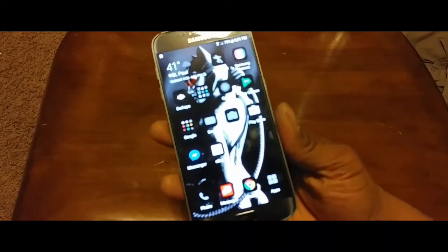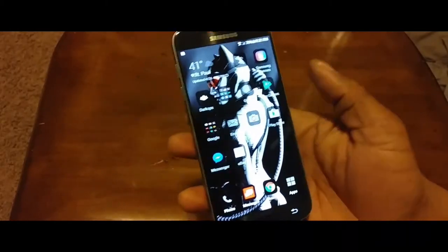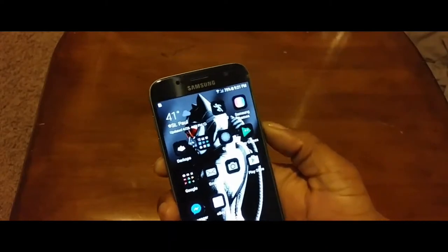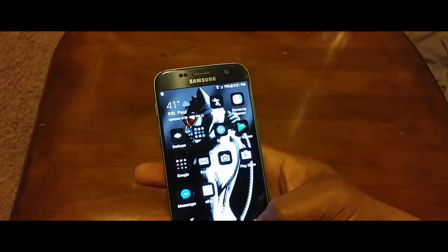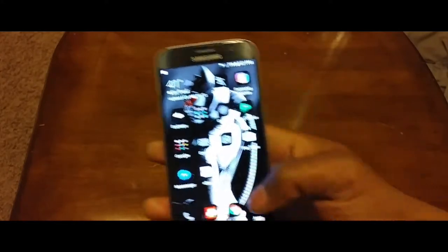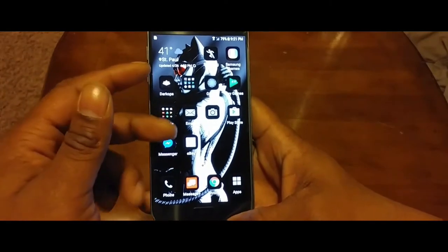Keep in mind this is the Verizon version of the S7, so if you guys have a Verizon S7, this is essentially the video for you.